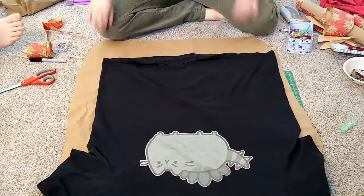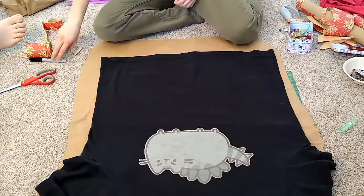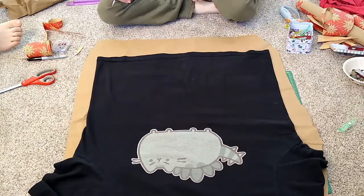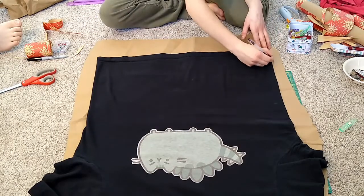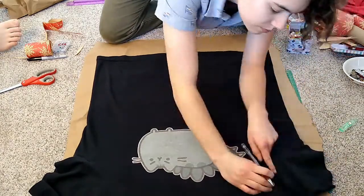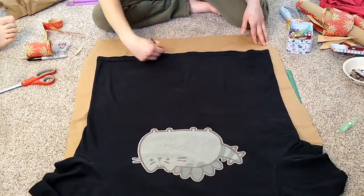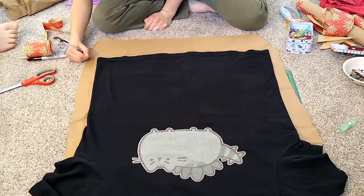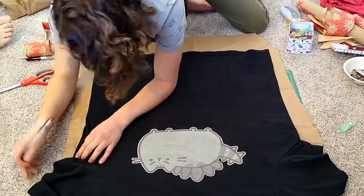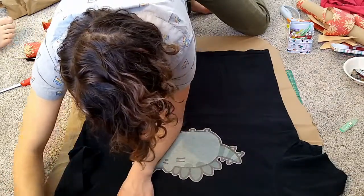I started with a shirt that fit my boyfriend well. I laid it out on a nice big piece of paper and made sure that all of the seams were laying nice and flat on the paper, or at least as flat as they would lay. Then I started to trace a half inch bubble around the shirt for a half inch seam allowance. And for the sleeves, since this is going to be a tank top, I just traced around the armholes by placing my finger on the seam and flipping the shirt sleeves up so that I could get the correct curve for the sleeves.